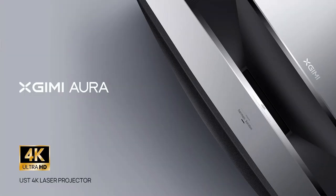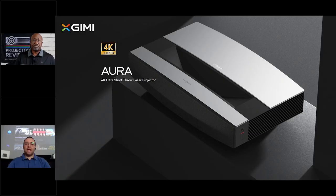Hello everyone, it's Phil Jones from Projector Reviews, and joining me is Andreas Gomez from XGenie. We're excited to talk about a new addition to their product lineup called the XGenie Aura, which is their first ultra short throw projector.